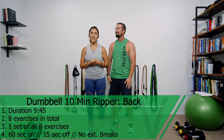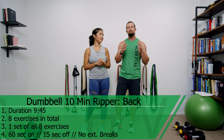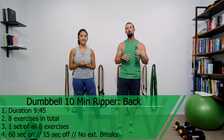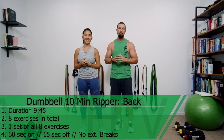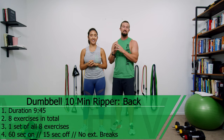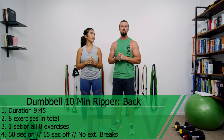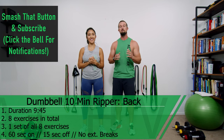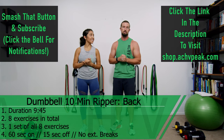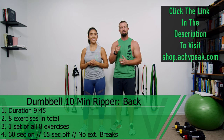Jen and DJ here with Achieve Peak and today we're going to be doing a dumbbell 10-minute ripper for your back. For this workout we're going to be doing eight total exercises, one set of all eight exercises. We're going to do 60 seconds on, 15 seconds off, and there are no extended breaks. If you like this video hit that like button, subscribe to the channel, and check out our store at shop.achievepeak.com. Now let's get to work.